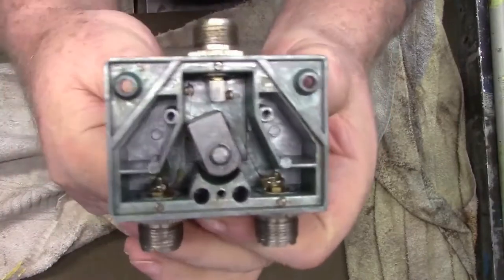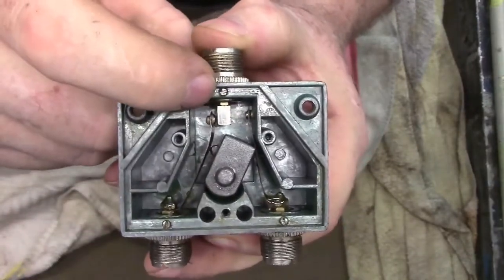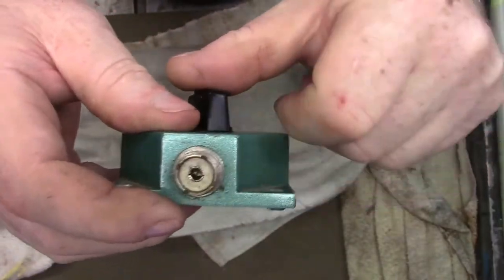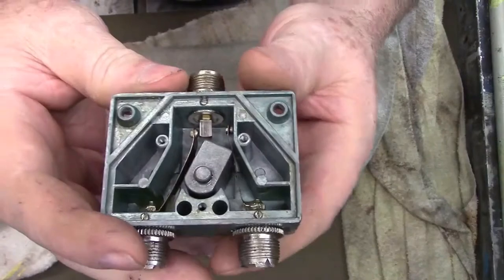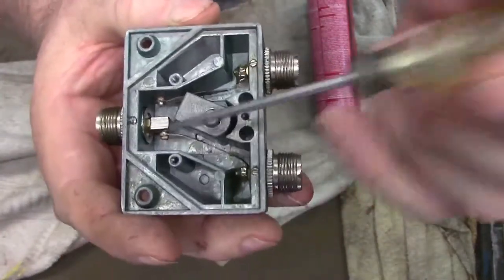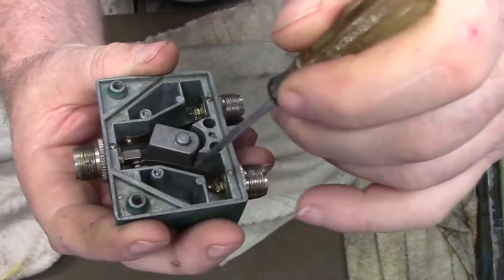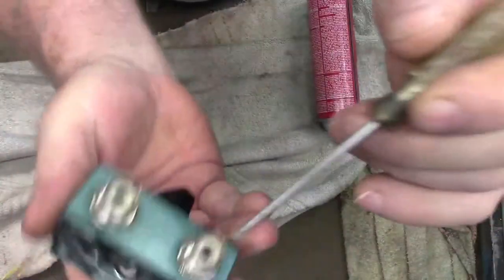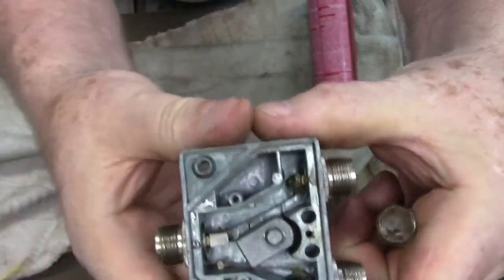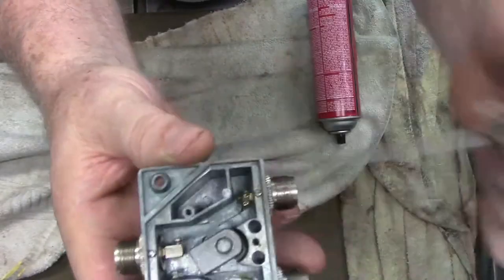If you can see how this works, it's basically a simple on-off switch. When I switch it one way, it removes the points from one side and allows the other ones to connect. That little piece right there is the center — or where the center of the antenna screws in — we'll call it the hot side. This hot side connects to that little piece in there, which is isolated. The signal travels up to the center pin on this one, which is also isolated. When I switch it the other way, it pushes that one away, disconnecting it and allowing the other one to connect. The grounds are all grounded to the same, so that doesn't make a difference.